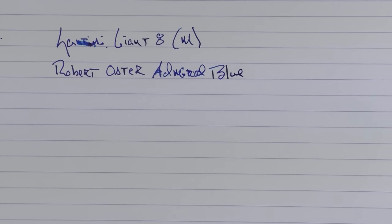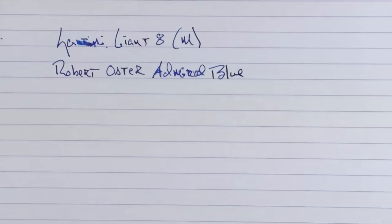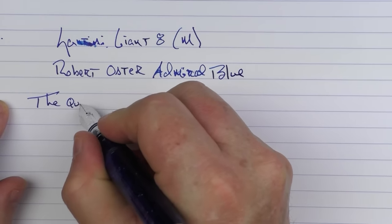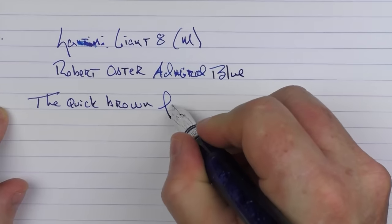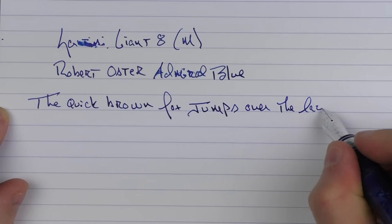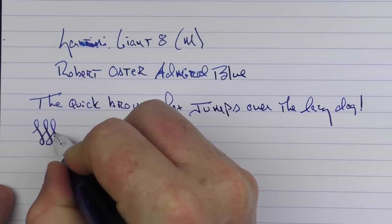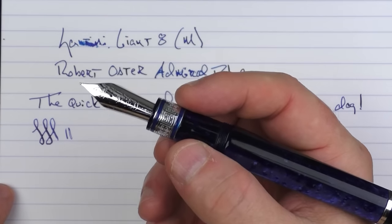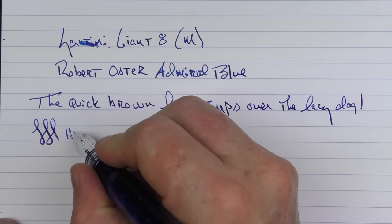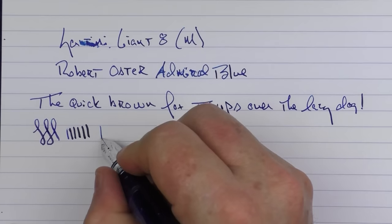This is what the Robert Oster bottles look like, and I believe that this is a retailer-exclusive ink available only through Galen Leather. This is a very nice nib to write with. I mentioned before that I did have some hard start issues — that was mainly when you haven't used the pen for a while and it would just dry out a little bit on the end, or if you left it uncapped for a bit. But once it's writing, I find that it keeps up just fine.